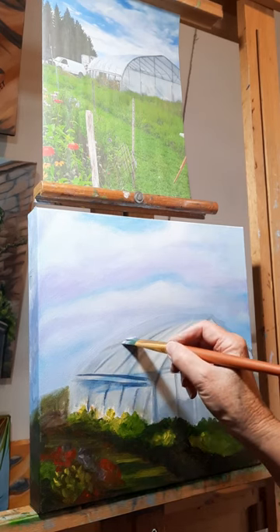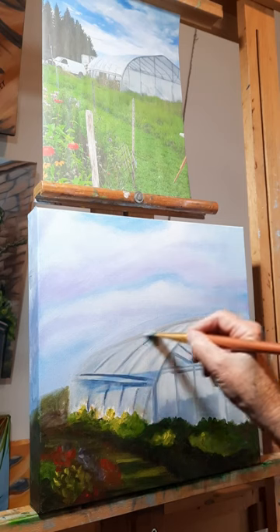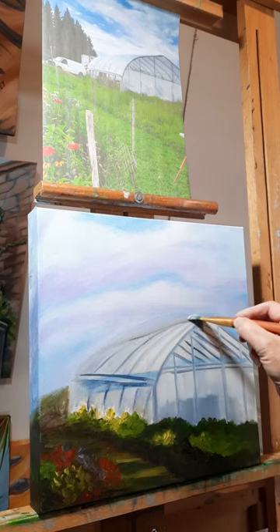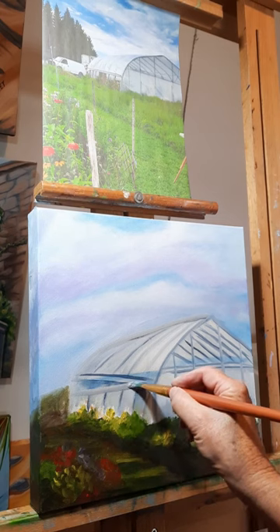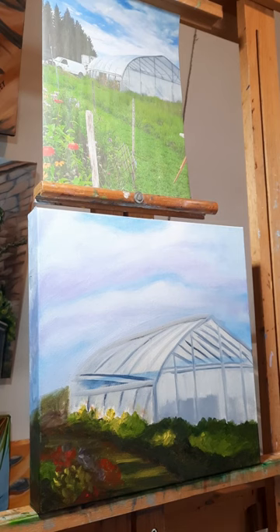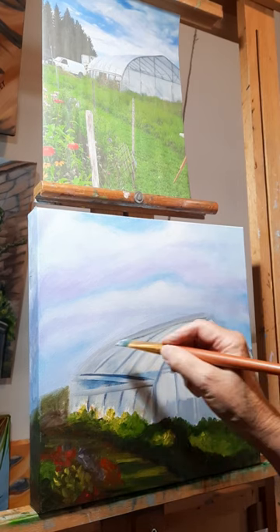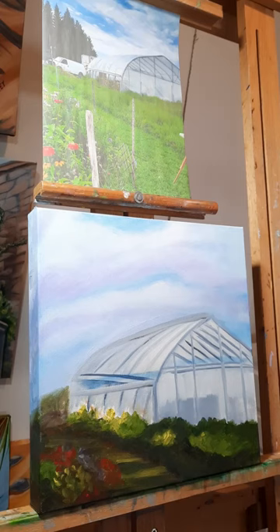Okay, let's see if we can get this angle right. This curves here — might be a bit too much. And this should drop down here. Okay, I think that looks better. I'm going to put a little bit of ultramarine blue in the black and white to make it more of a bluey gray.